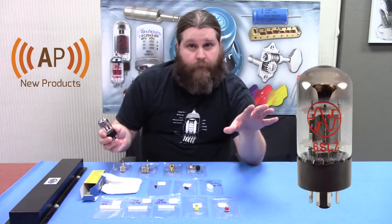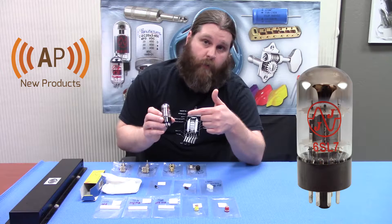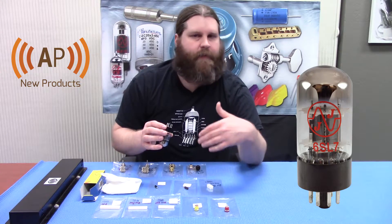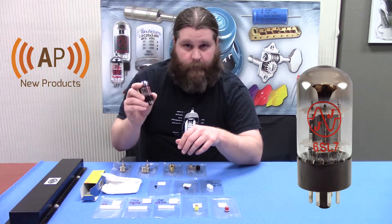Next we have a new tube — this is always a fun one. If you've been looking for a 6SL7, JJ is now offering one and we got them. Basically these are an octal based preamp tube. These were used in a lot of old amps — a lot of old Gibsons, Fenders, some Ampegs. So like I said, JJ 6SL7 — we got them.